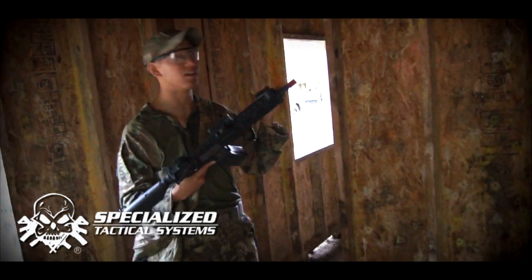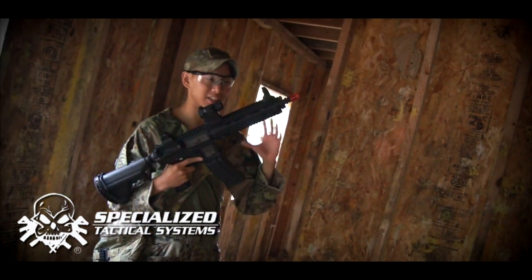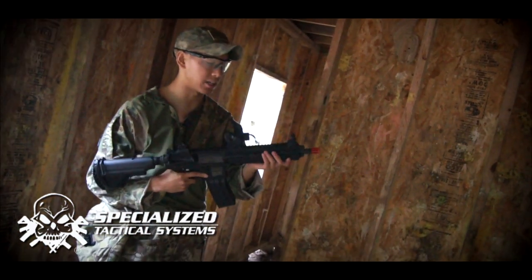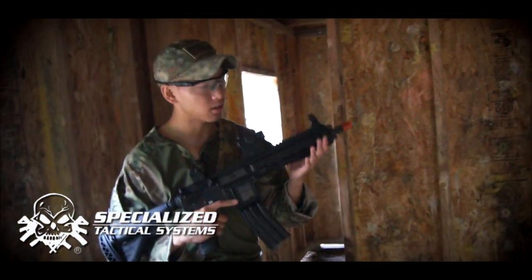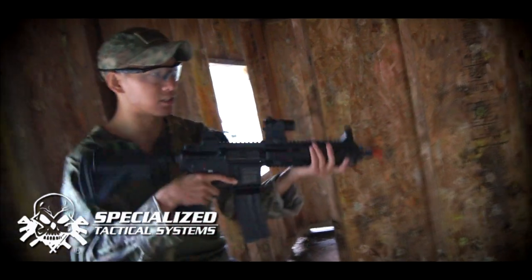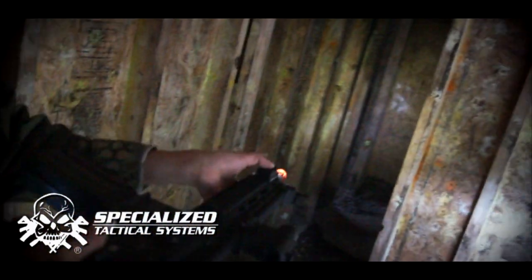I'm going to help demonstrate. We have the kill house here at XK and we're going to use some of the darker areas to demonstrate the white light capability. I have the light Picatinny-mounted onto the 416 right here and we're going to go ahead and test it. As you can see, you can use it right here — it's kind of an ideal position for a thumb light.